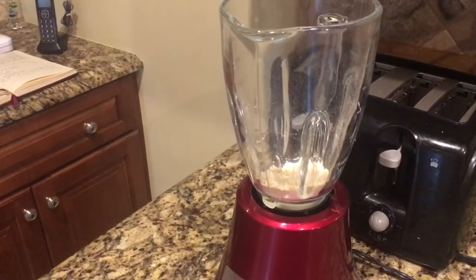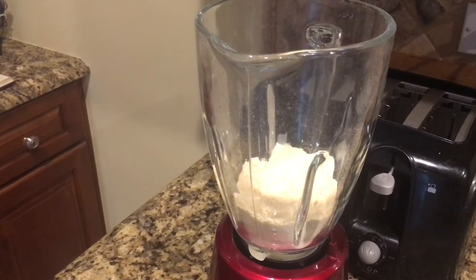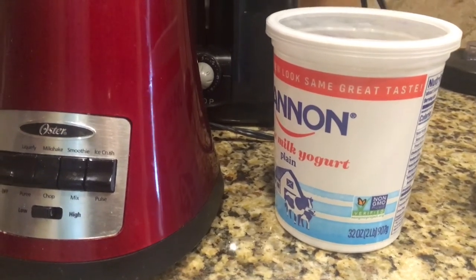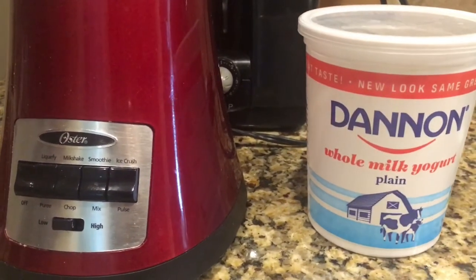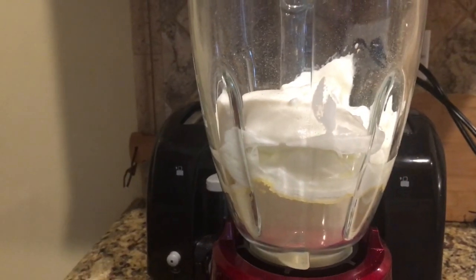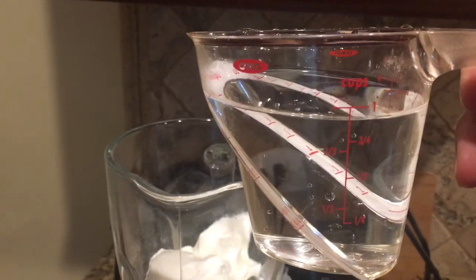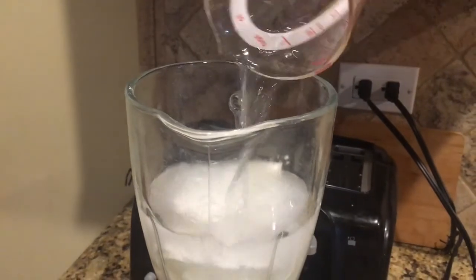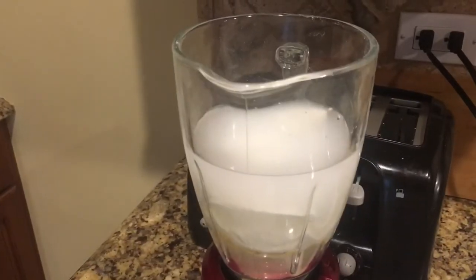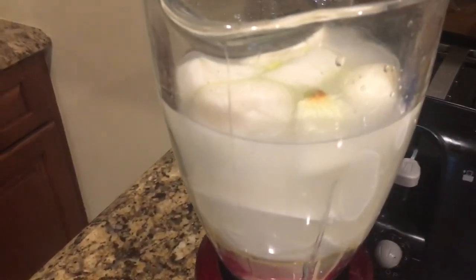In the blender I'm adding the besan first, which is the gram flour, and then adding the yogurt. This container is around 32 ounces or two pounds of yogurt — I have used half of this, which is one pound. Now using this measuring cup — it is eight ounces — I'm adding one cup of water and half a cup more. I'm also adding the two medium onions and now I'm going to blend it all together into a paste.